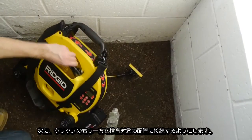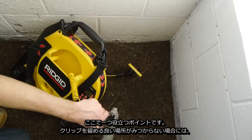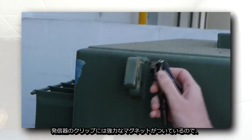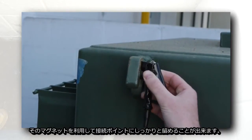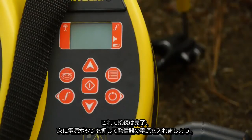Next, we'll connect the other lead to our connection point on the target utility. And here's a quick tip: if you can't find a convenient place to clip on, the transmitter's lead clips are equipped with powerful magnets that can hold them securely to the connection point.